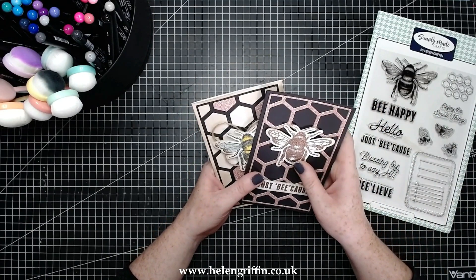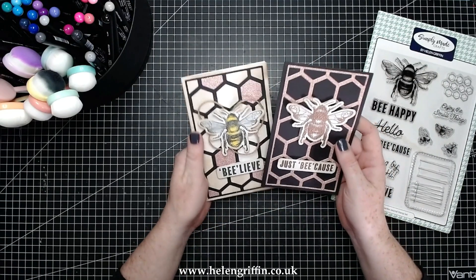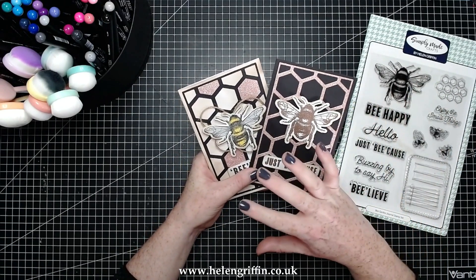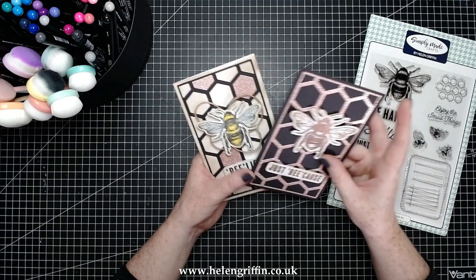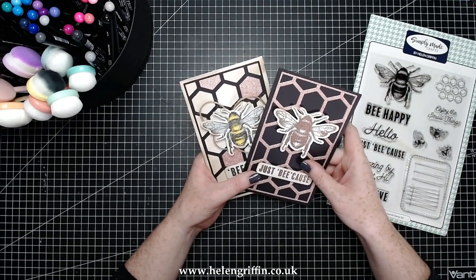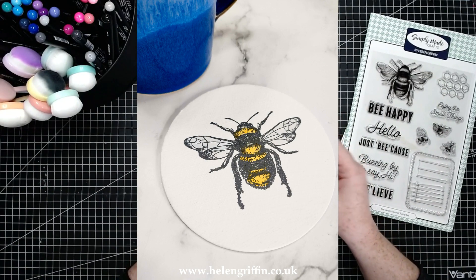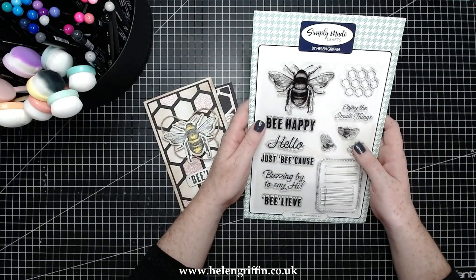Today I'm going to be making some lovely bee cards. I'm just going to quickly show you how to pop these together. I'm absolutely loving this bee stamp — you can use this on home decor, there are so many different things you can do with it. I'll pop a photo here of some lovely coasters that I've made, and today I'm going to be showing you how to make these lovely cards.